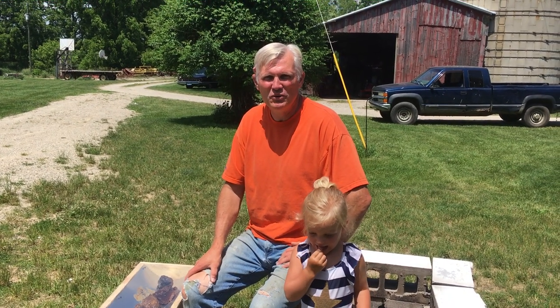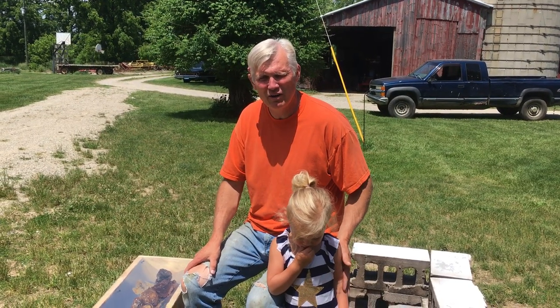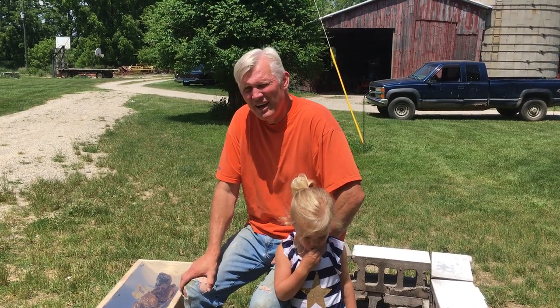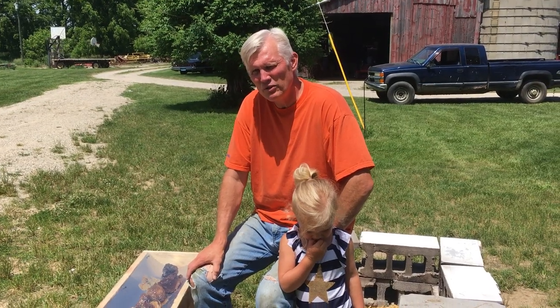Hey, welcome to Honey B U. We're here on a 90 plus degree Michigan day — beautiful day. My daughter's granddaughter Sparta is here swimming and playing with us, and my son Jake built a solar powered wax collector that I thought I would show you today. It's pretty cool.